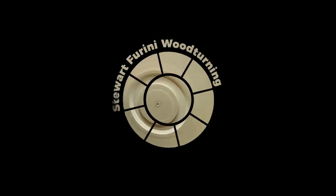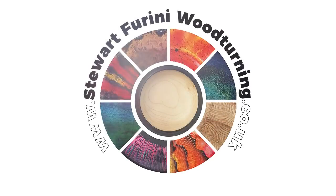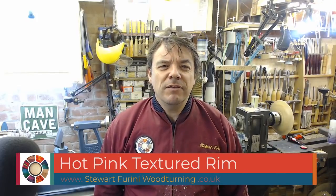Today is mostly going to be pink. Hello and welcome to another texturing and colouring. Hot pink and black, if the plan goes to plan. How often does that ever happen though? Let's get on with it and see.